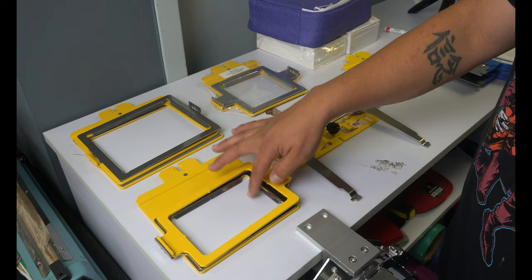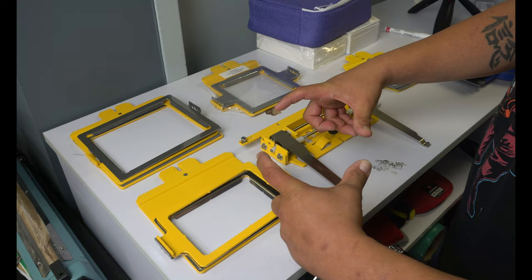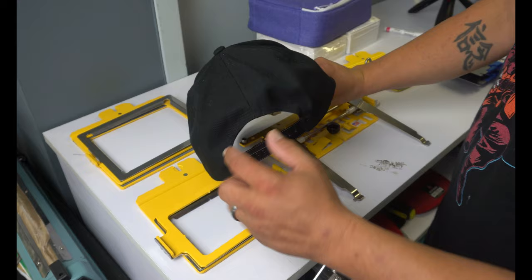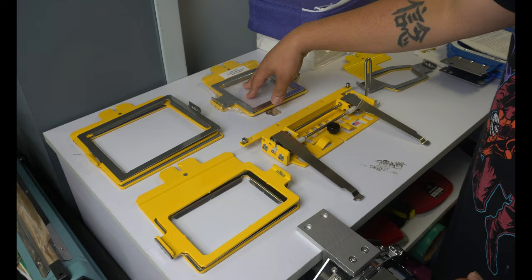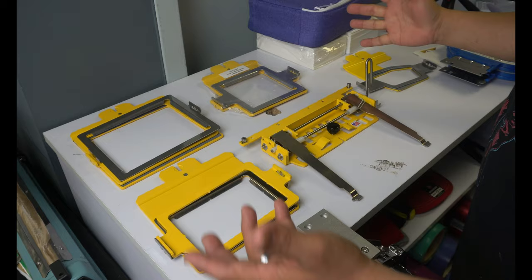This one right here is a five by five by three point five. I have one more on its way, which is a circle one, and it's going to help when it comes to doing the back of caps. So I ordered that one specifically for the back of caps. This one, this one, and the one I ordered for the back of caps all run about one hundred and sixteen dollars each. So if you do the math with everything we have here, it's quite a bit of money.